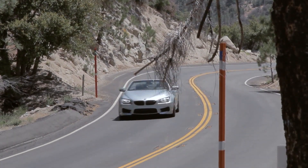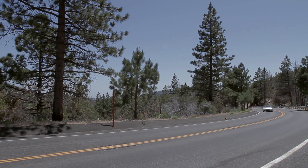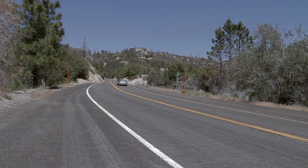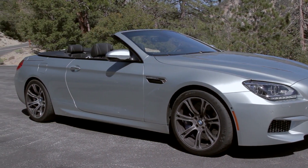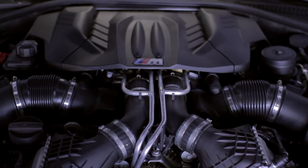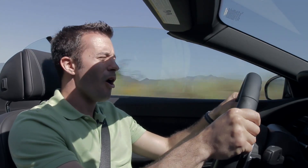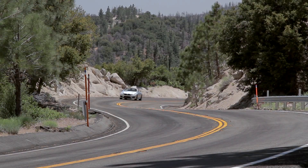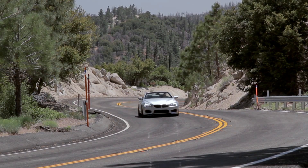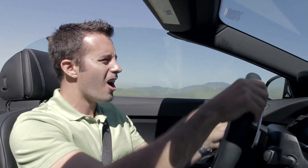The M6 — I don't know what it is about the Germans, but lately all it seems they want to do is make their own interpretation of the Chevy Corvette. That's what this feels like with that massive long hood and twin-turbo V8 underneath it. That engine makes incredible power delivery: 500 pound-feet of torque from 1,500 RPM all the way to 5,750 RPM, then peak power of 560 horsepower until 7,000 RPM. When you find a straight and give it the go, that power is just unrelenting.